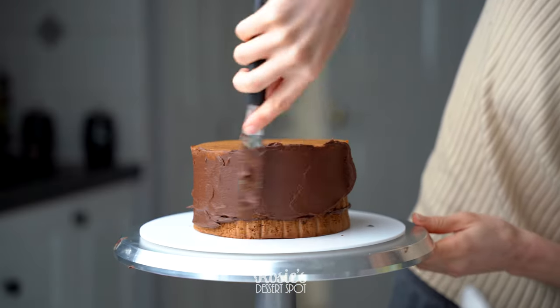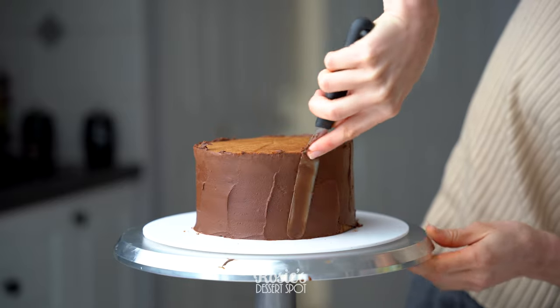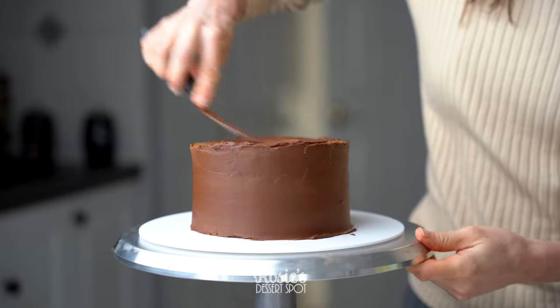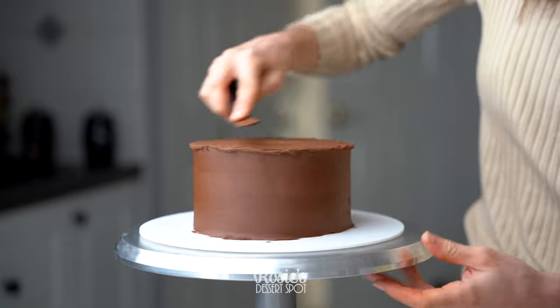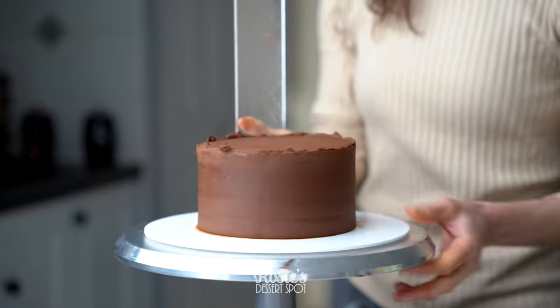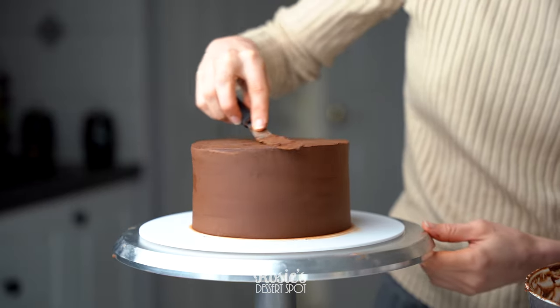Trapping in those crumbs with the frosting — that's just the crumb coat. When you're happy with the coverage, take a frosting scraper and smooth out the sides. I didn't really have a lot of frosting to work with, so this is where I stopped, and then bring the lip of frosting to the middle.